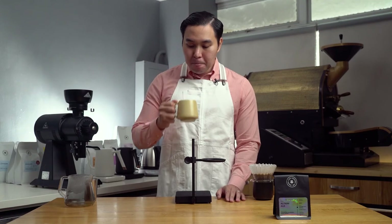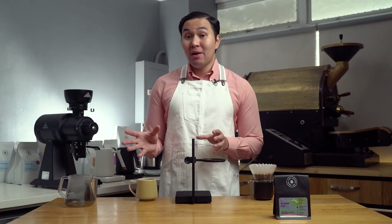Now let's try the coffee when it has cooled down. The coffee becomes a lot brighter with strawberry, blueberry, and white grapes. Overall, this coffee is very bright and sweet. It also has a nice texture. The balance is amazing because of the sweetness.